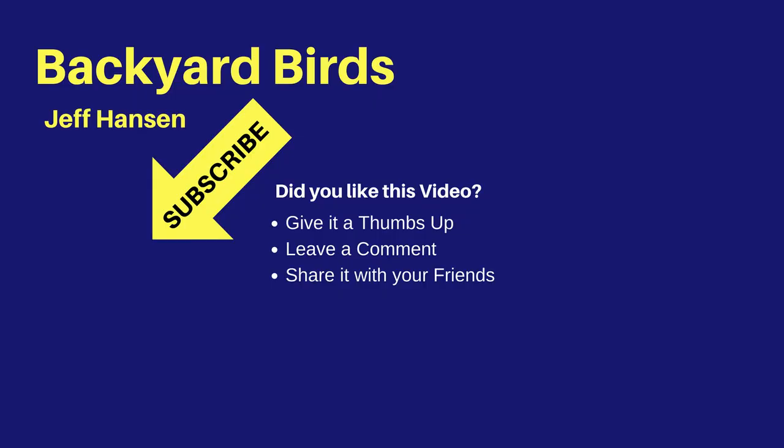Thanks for watching this video. I hope you liked it and learned something. If you did learn something or have any comments, leave a comment down below. Make sure you like the video and share it with your friends. I'll see you next time on the Backyard Birds channel.